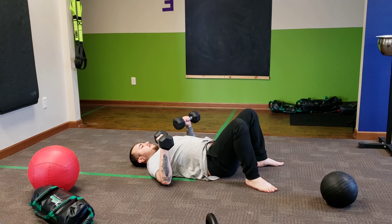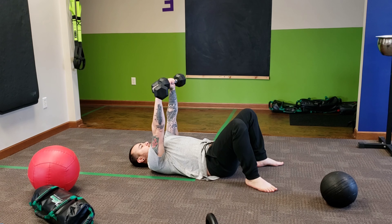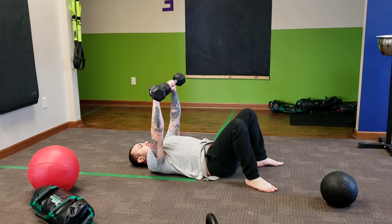Next, we're going to go into a dumbbell floor press. Focus on lowering the arms down slow. Week 2, locking the elbows at the top. Week 3, show control up and down.